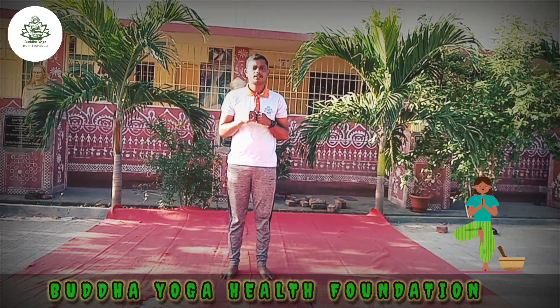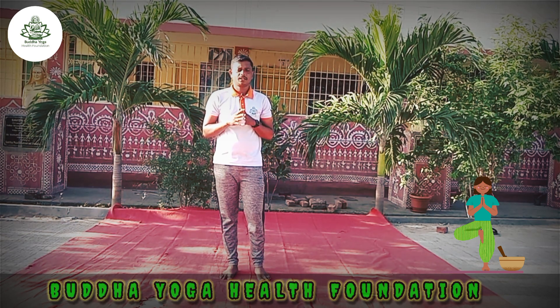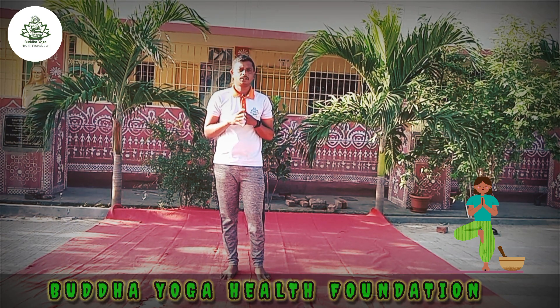Namaskar. Hi everyone, this is Srinivas. Today we are going to practice Vatanasana. Before we start, I will tell you what are the benefits and what are the contraindications of Vatanasana.